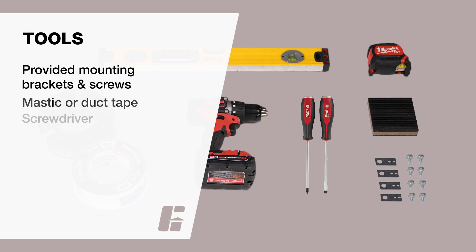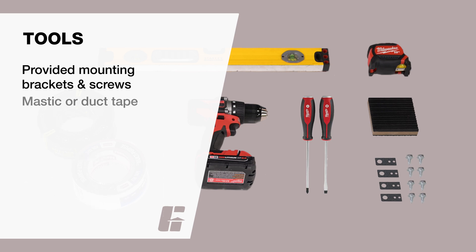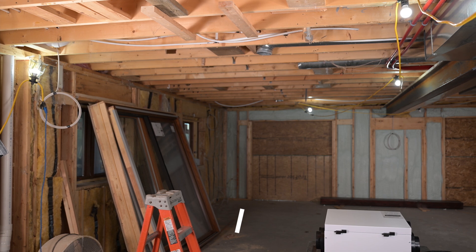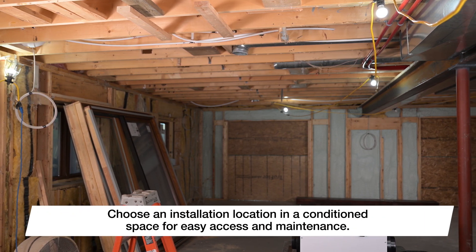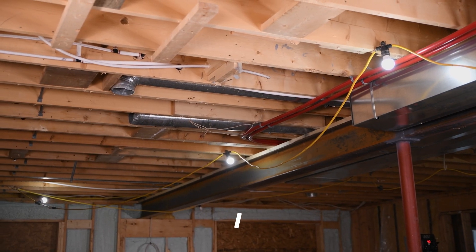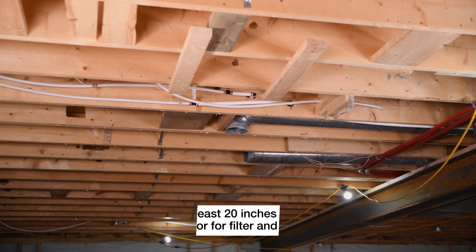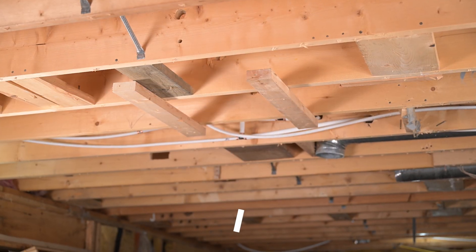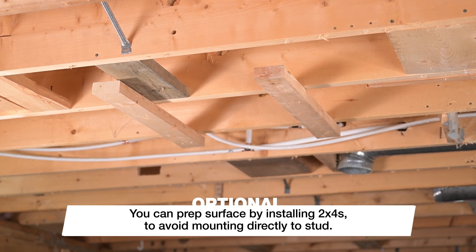For this installation, you'll need the following tools. To get started, we recommend choosing an installation location in a conditioned space for easy access and maintenance. This is a ceiling mount only unit. Make sure you have at least 20 inches of clearance under the door for filter and core access. If needed, you can also prep your surface by installing 2x4s so you don't have to mount directly to the stud.